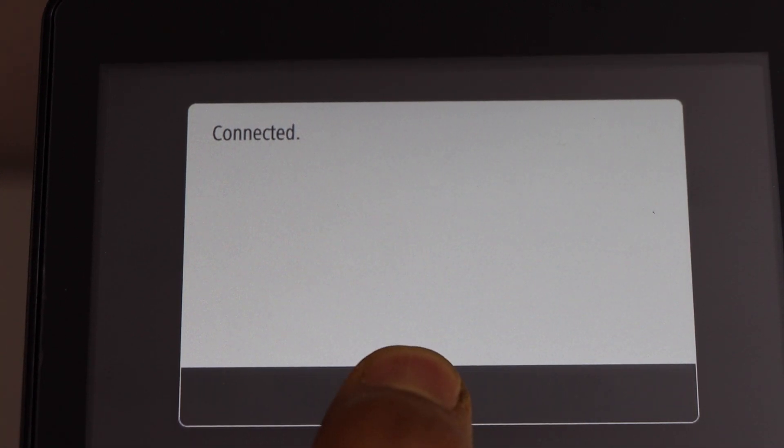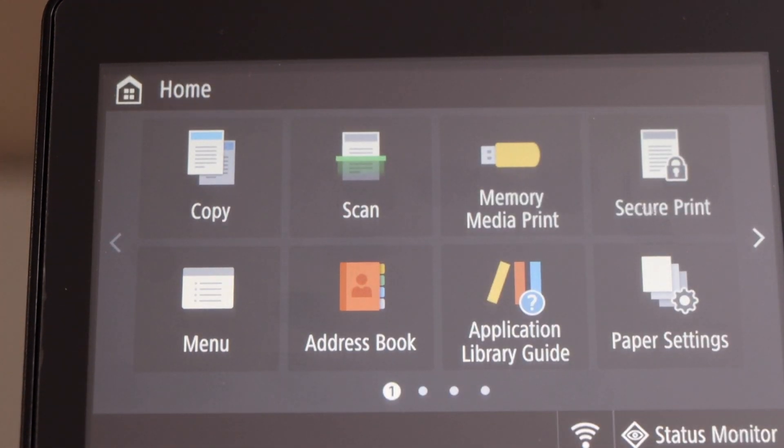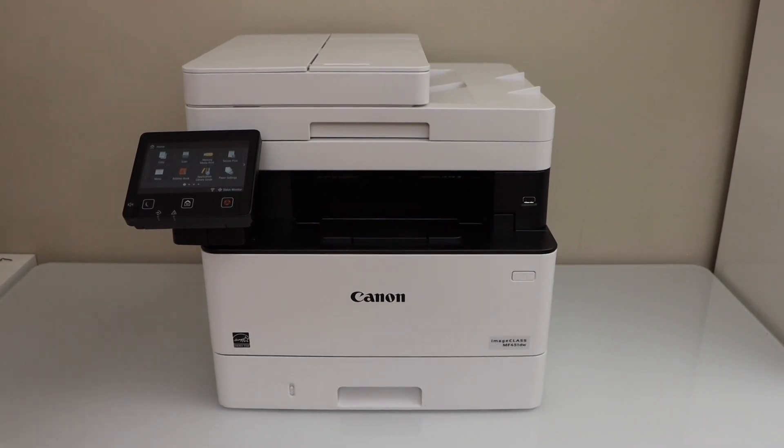Click close. Press the home button and you will see the main screen of your printer. Printer is connected with your home or office Wi-Fi network.